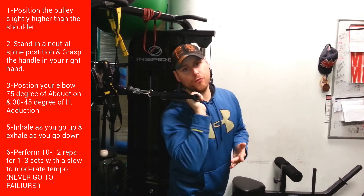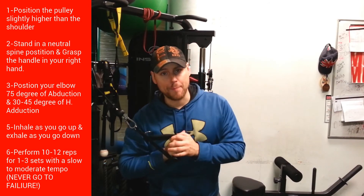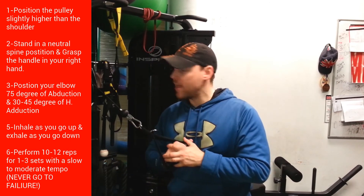You want to use a tempo of 202 or 303, which means a moderate to slow tempo — about 10 to 12 reps. Always leave a minus two reps in reserve because you don't want to overload that rotator cuff. One to three sets and you're good to go.